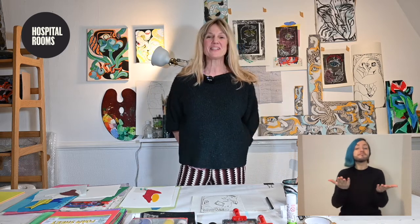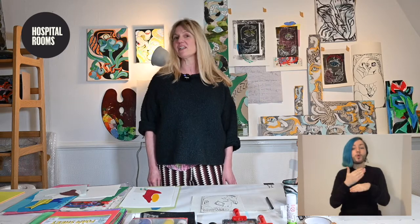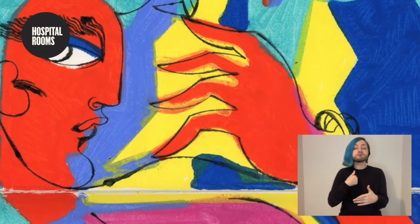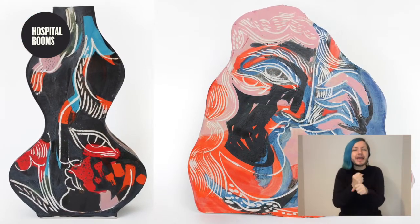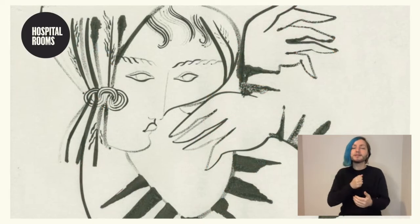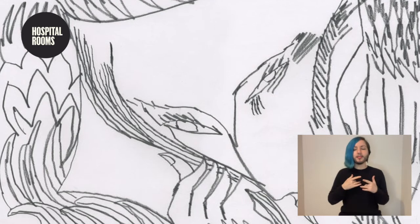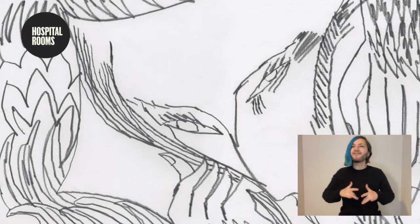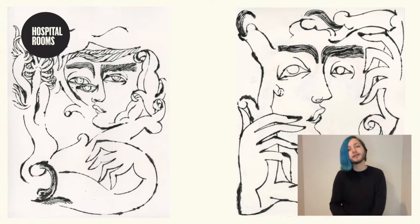Hi everyone, welcome to today's digital workshop with the Hospital Rooms. I'm Petra Borna and I'm a Swedish artist but I've been living and working in London for many years now. In my practice I use a lot of different media and techniques. I've always been very interested in making art since I was a young child. At the core of my work is drawing — it's how I process what's going on and how I feel, my way to communicate. My drawing is sort of a repetition and almost becomes a patination in its expression.